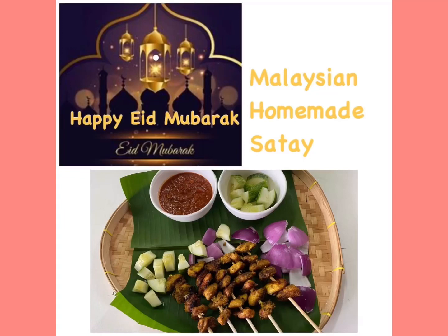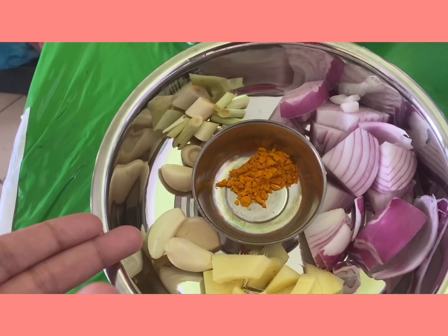Hello friends, welcome back to my culinary diary. Today I'm going to show you how to make homemade satay.